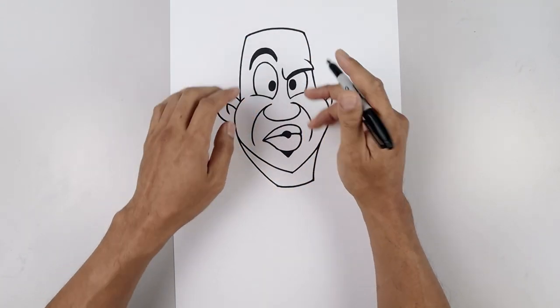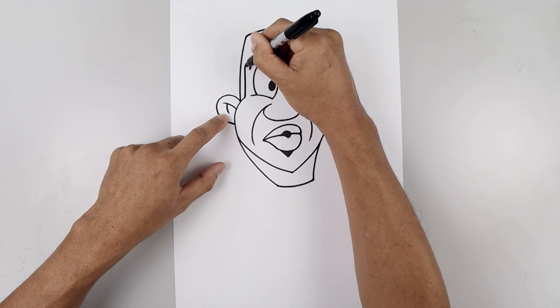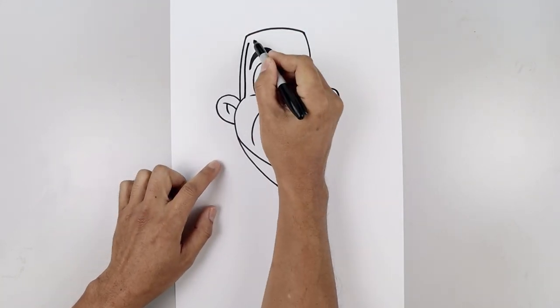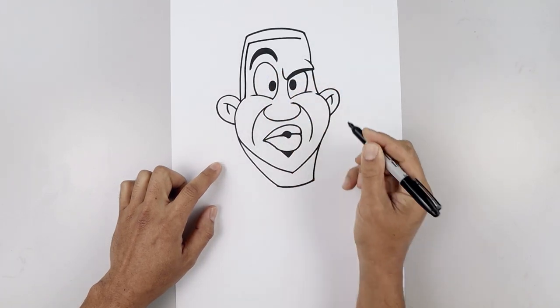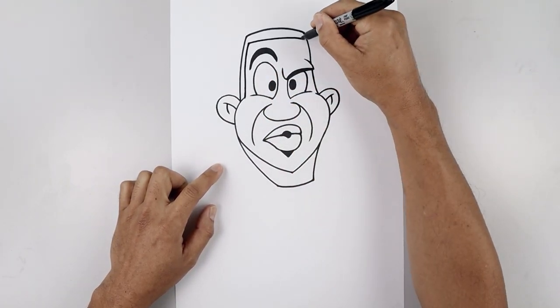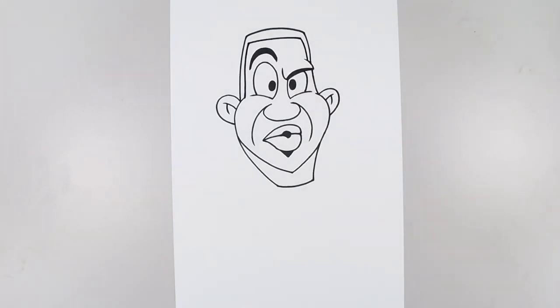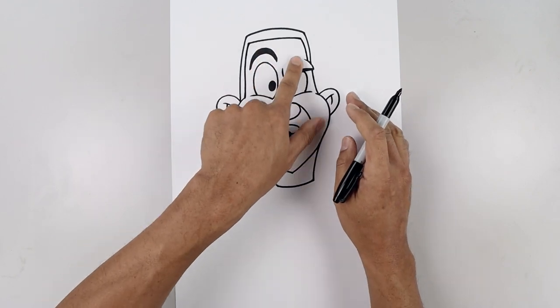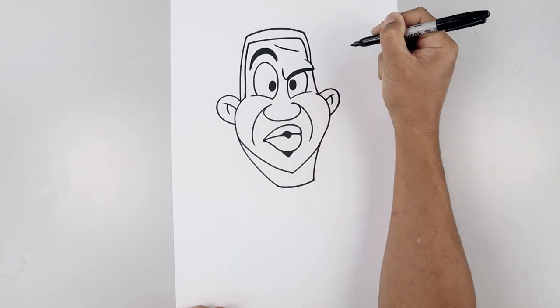Now we're gonna draw the inside edge of the hairline. Starting on top of the cheek, go straight up and just bend that in right about there. Curve across towards the right, leaving a gap on the outside. Now we'll just tuck this out and then down on top of the brow. The last thing we want to do to the head is add a fold along the top — starting right in the middle, curve this down and out.